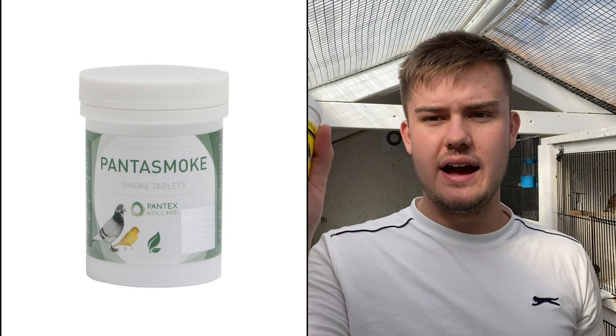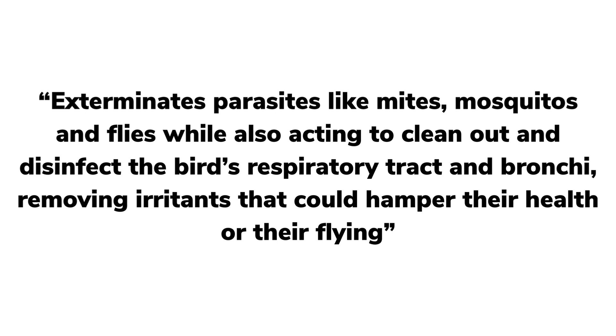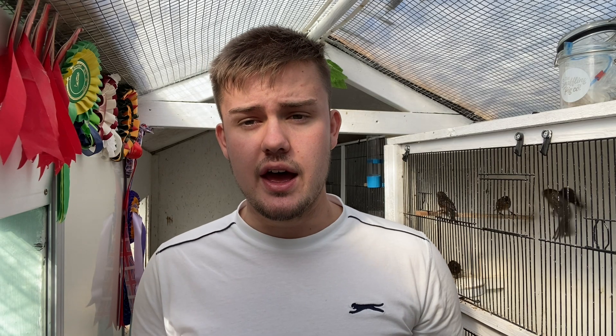So you've got two different options: you've got Panther Smoke and you have Pronofit. They're both very similar, they do the same thing and they're to kill lice, moths, spiders, mite — anything, any nasty insects which can be living on the birds and affect them. These are herb-based, so they are made from herbs and natural materials, so they're completely safe and you can leave your birds in the bird room when you're lighting these.